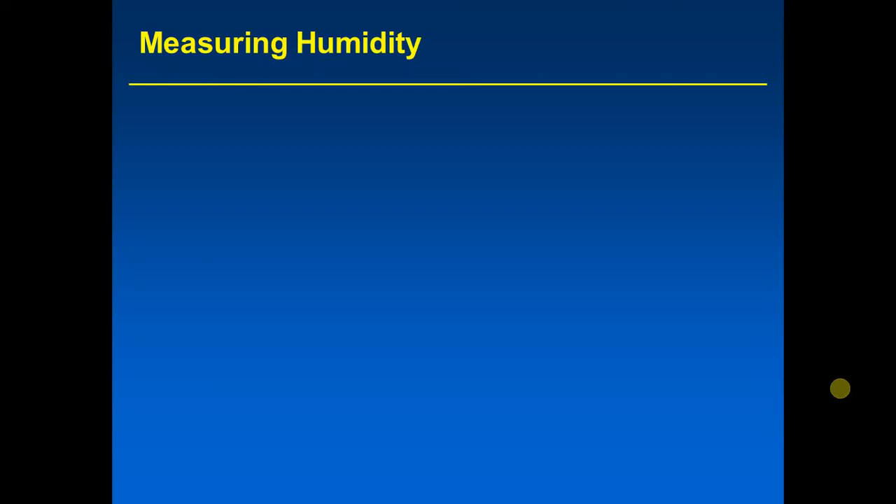You may be wondering how humidity is measured. We have been discussing the types of humidity and talking a lot about relative humidity in the last several slides, including how to calculate it, and you may be wondering how it is measured.